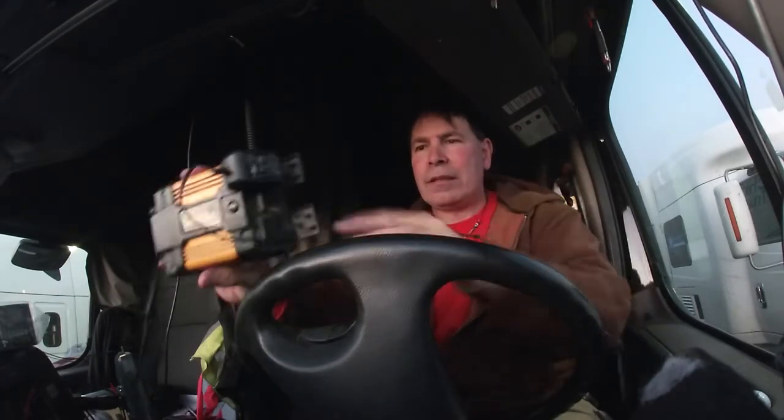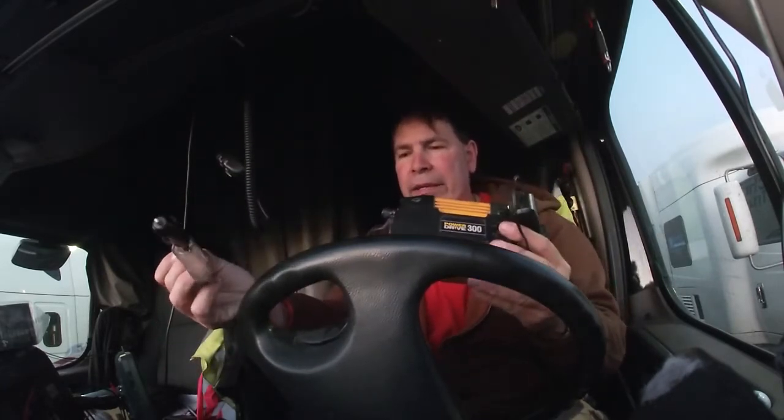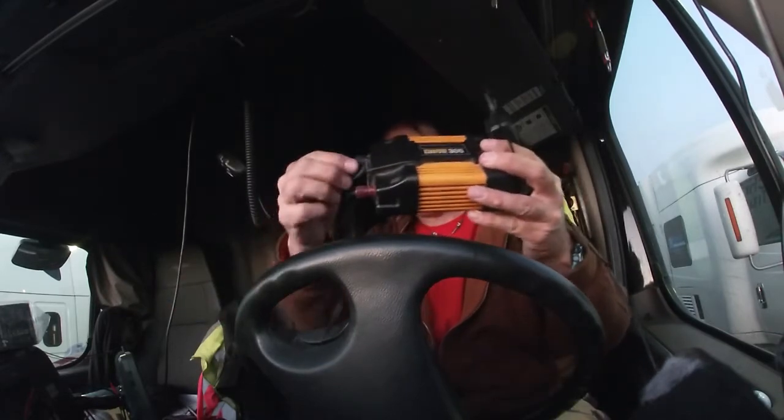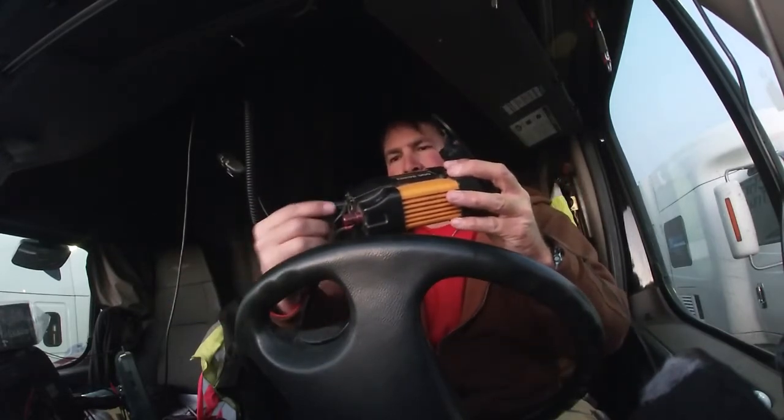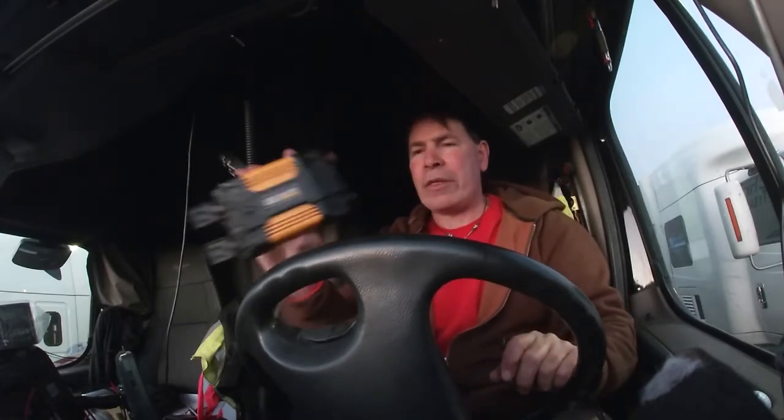It's 300 watts. What it does is you plug it into the 12-volt cigarette lighter plug. It's got a positive and negative - red and black in the back - that provides power. It has a power-on button, two household plugs, and a USB. You can plug three things in at once as long as it doesn't add up to more than 300 watts.